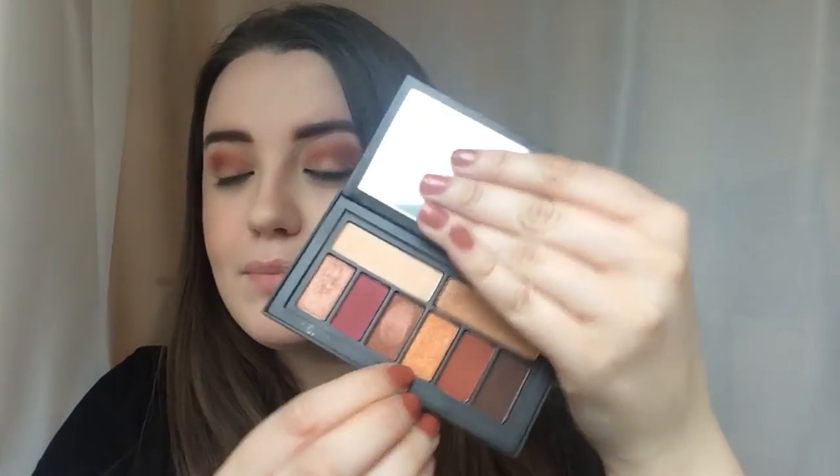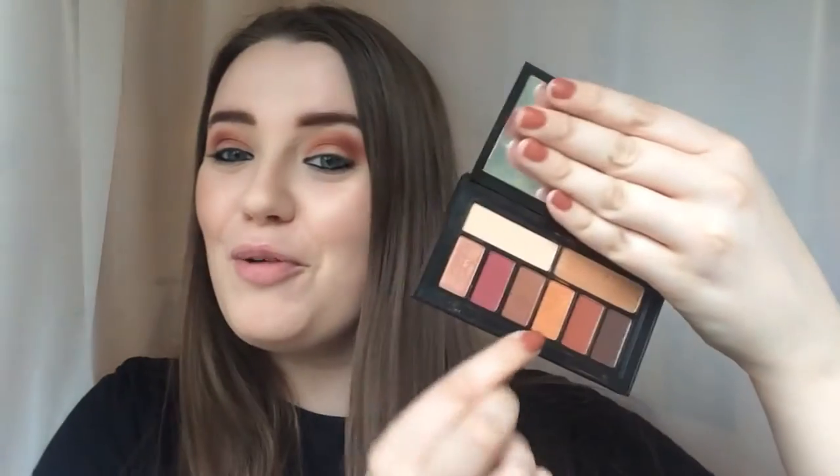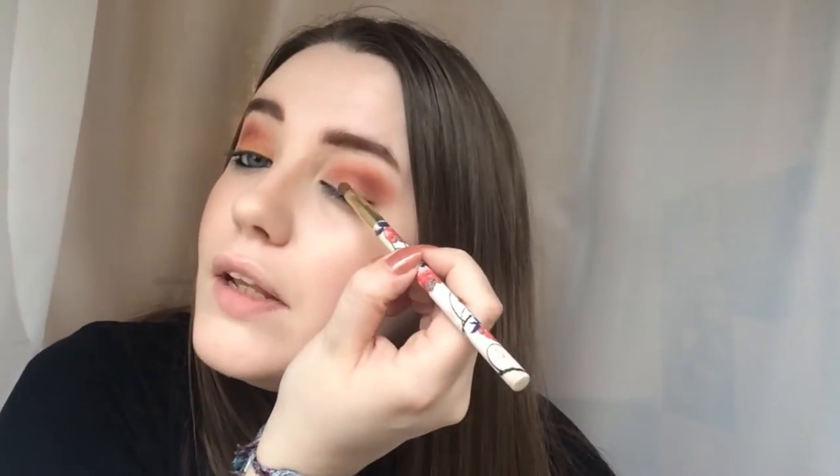Now I want to go in with this really beautiful goldy copper sparkle colour called Torch - that's appropriately named, isn't it? Such a beautiful colour. It's kind of like a coppery gold shade. I'm taking this on a little number seven brush and applying it on the lid. The other good thing about these eyeshadows is that they don't have a lot of fallout even though they're really intense shimmers and buttery mattes. They're not messy shadows, I wouldn't say.